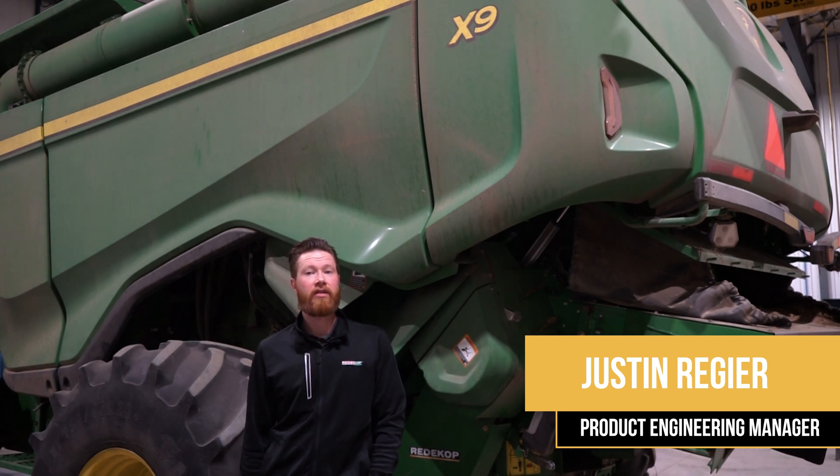Hi, my name is Justin and I'm an engineer here with Redicop Manufacturing. Let's take a look at the Redicop Seed Control Unit on the John Deere X9 Combine.